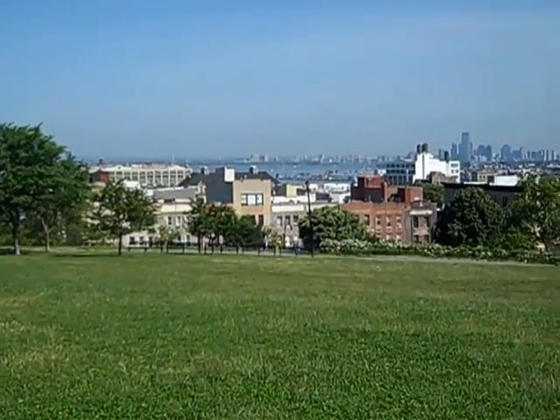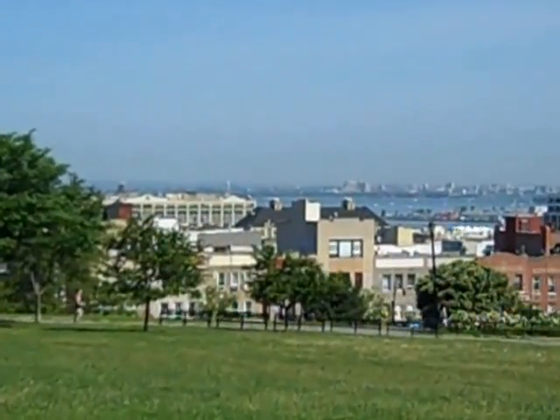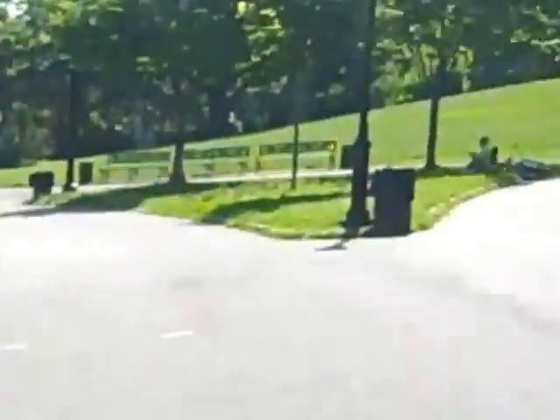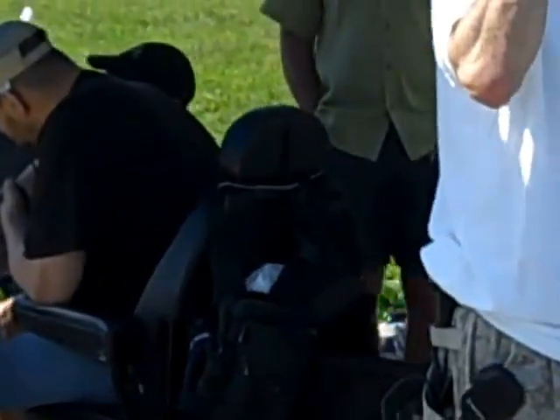Here's K2EFG on field day in Sunset Park overlooking the Statue of Liberty right over there — you can kind of see her. Here's our station in Sunset Park. Standing here is WA2J, F2, F1, P and K, and I got Alan.